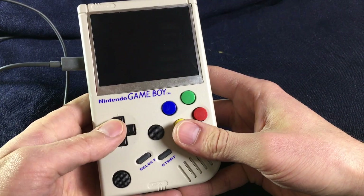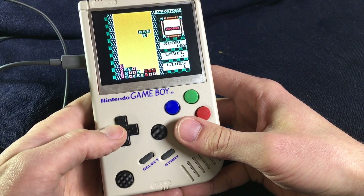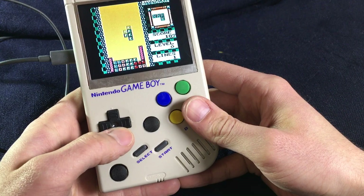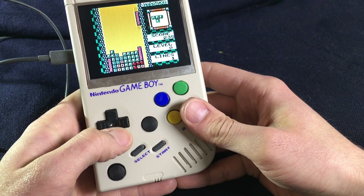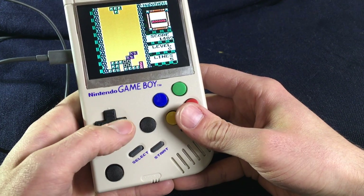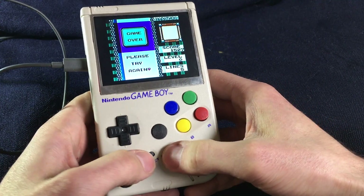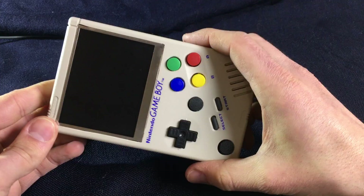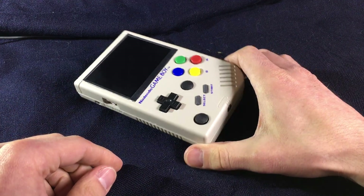Works like a charm — except there's some green blacking out every now and then. Now that it's done, I will just put it away and never use it because the games are way too old. Thanks a lot for watching!